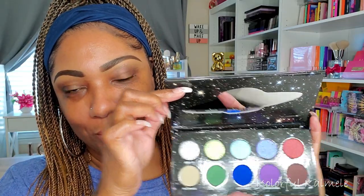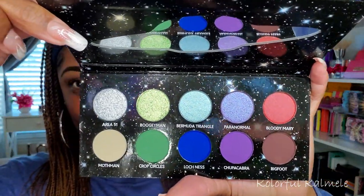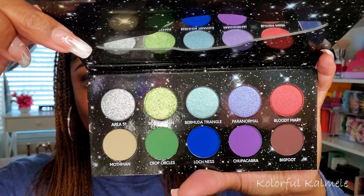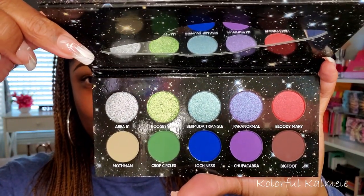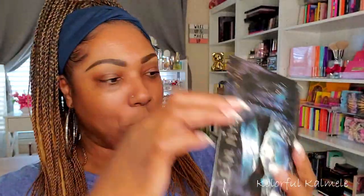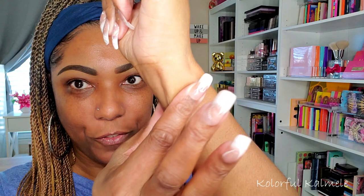These are the colors in this palette — I love blues, purples, and greens. I'm really curious about their shimmer formula and their matte formula, to be honest, because I have never used anything from Black Moon Cosmetics. Very excited to try this out. Let's go ahead, jump in, do some swatches, and create an eye look. So we have Area 51...